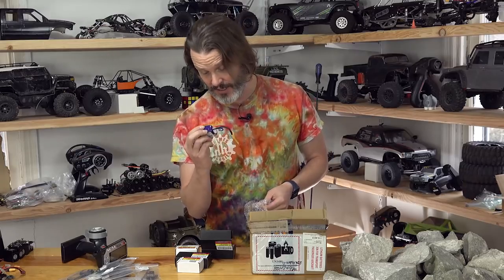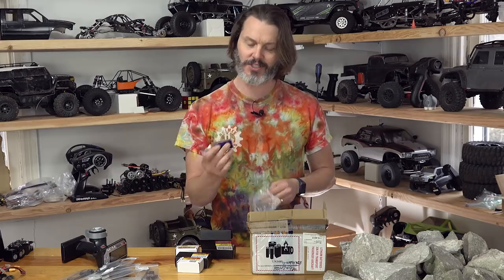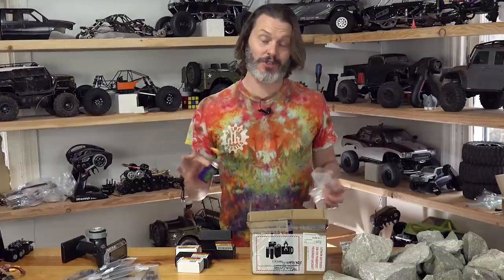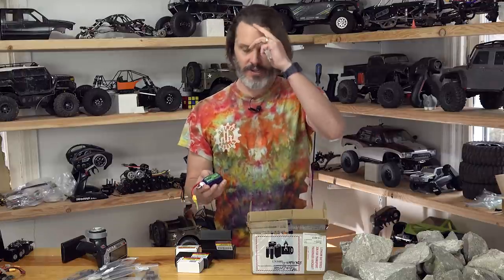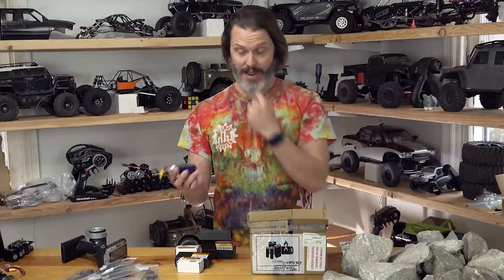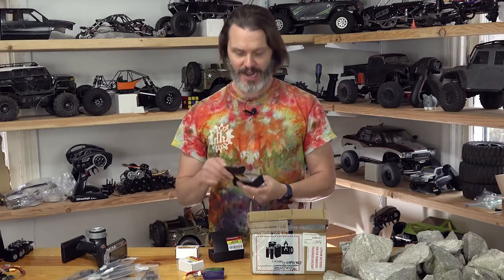So I went with some 850s — 850 Nanotechs. These are 3-cell 70C discharge. I don't know if I trust that it can really push almost 70 amps, but I don't need that many amps — all I need is the run time. 0.85 amp hours. I like how they rate them that way instead of 850 milliamp hours.